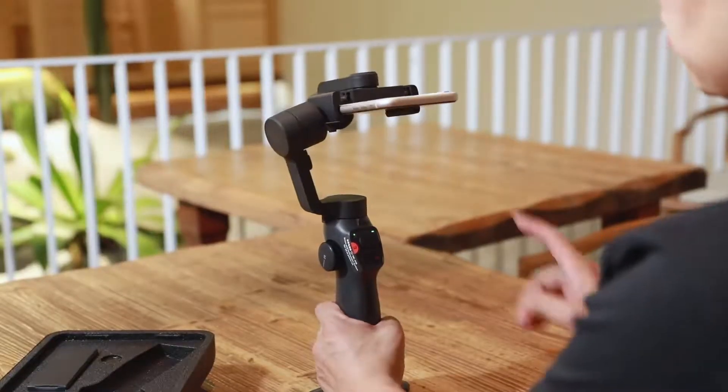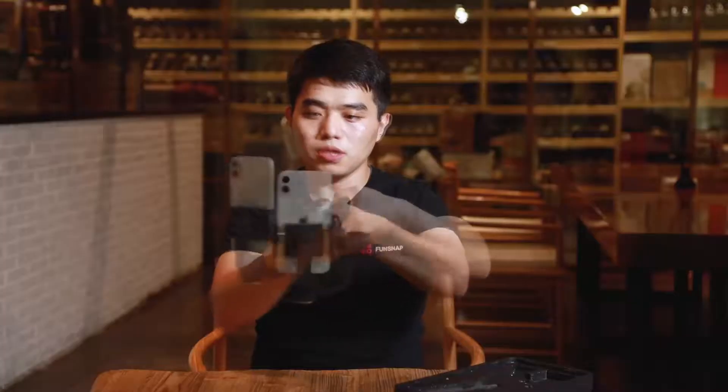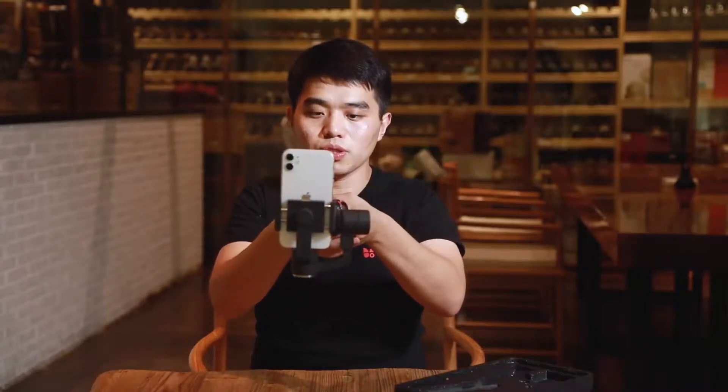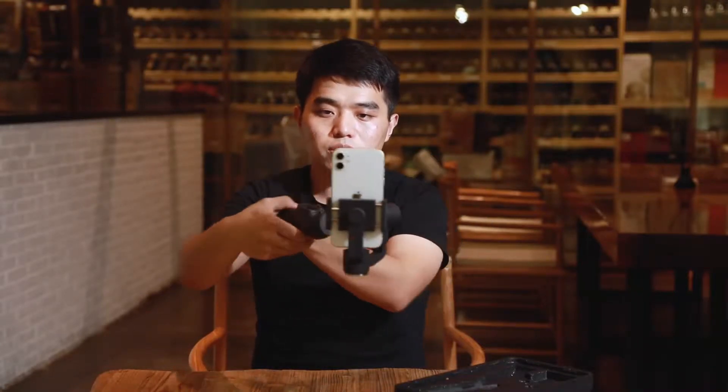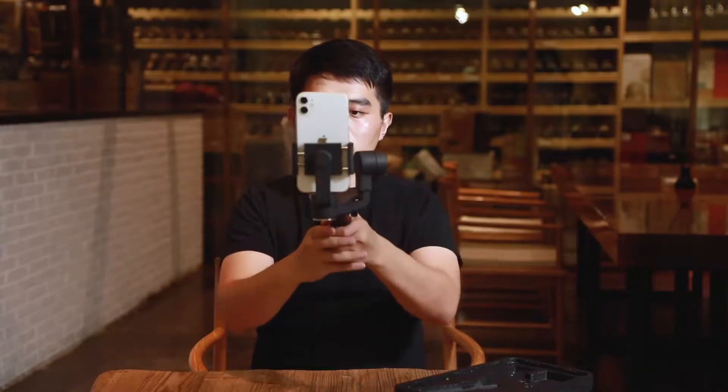This is what it's going to look like. Hold the handle horizontally and the phone is now vertical — it can turn left and right. If you want to lock the camera up, press and hold the power button. In this state, you can shoot in the upper field.